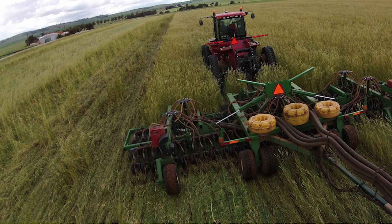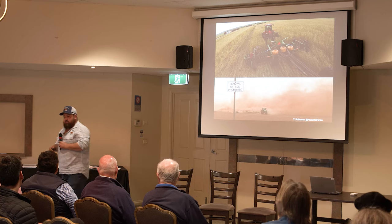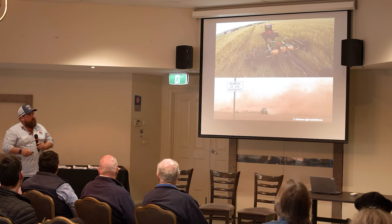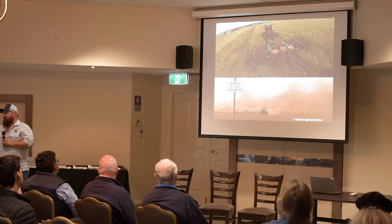That photo is us sowing sunflowers into a multi-species cover crop. What I want to say about this is that we have the right to choose how we farm. We're very grateful here in Australia that we get to choose — in America there are lots of rules, regulations and subsidies. Through the UK we are very lucky that we get to make the decisions on our farm every day.